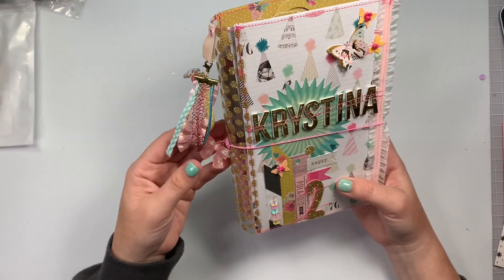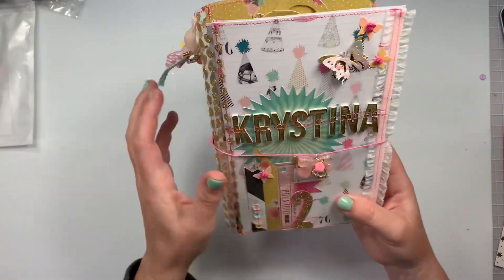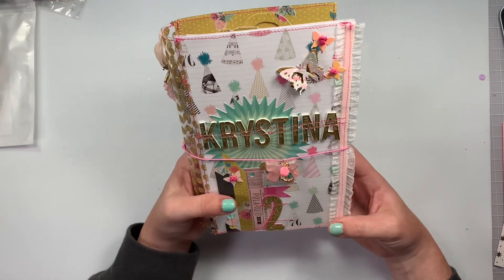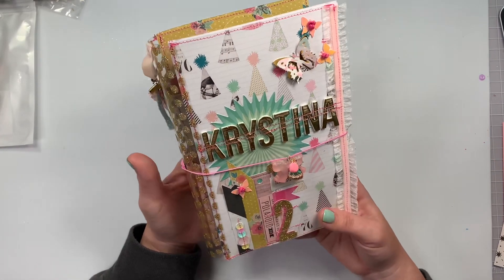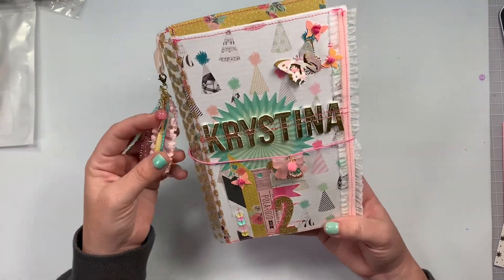The first thing I made is this book — like a junk TN junk journal box. I used Maggie Holmes' Confetti collection. It's like an old collection and I've never actually made projects with it, so I got to whip that out and play with it.